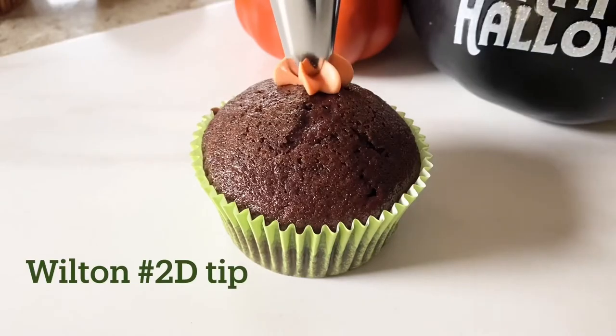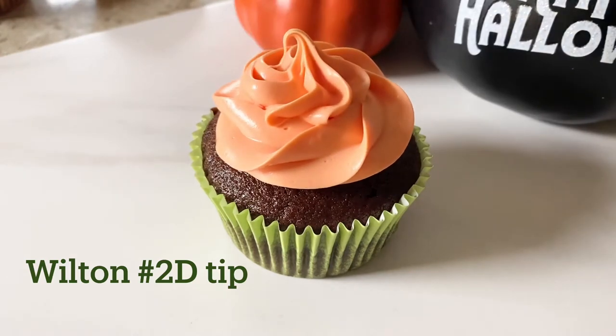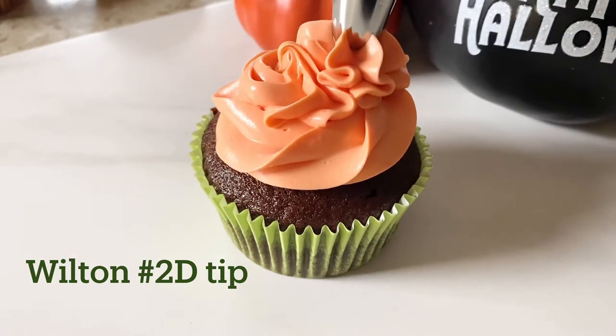Now it's time to frost. For Winifred, add a swirl with the orange frosting, and then add two more smaller swirls to act like the buns in her hair.